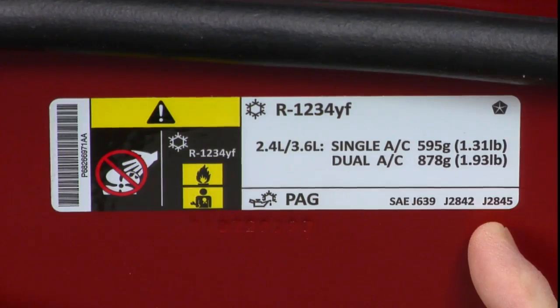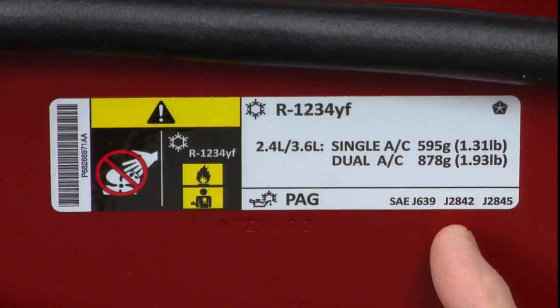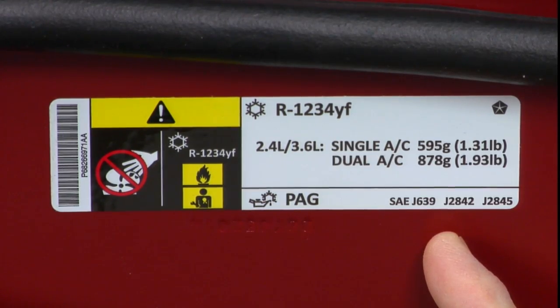Continuing to work our way around the label: J2845 is the SAE specification we've already spoken of — the technician training spec that vehicle manufacturers would like technicians working on these systems to take advantage of, to make sure you are up to date with the newest service procedures needed to safely and properly work on R1234YF systems. J2842 is our next SAE standard, and that's the one that applies to the evaporators. It indicates that any replacement evaporator for this vehicle must meet SAE spec J2842. These evaporators are constructed more robustly than evaporators used in R134A systems.